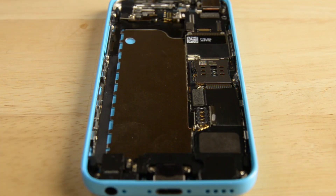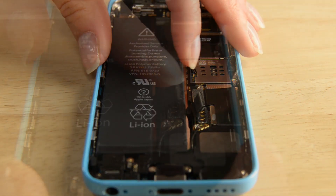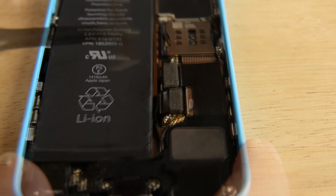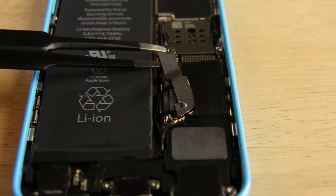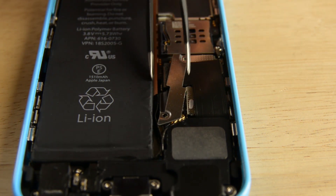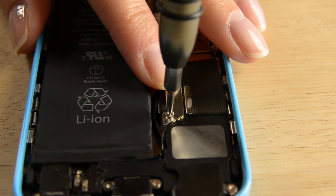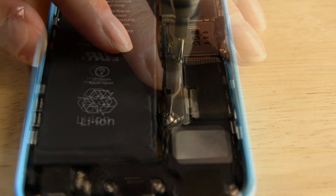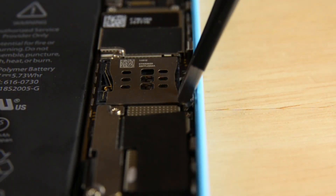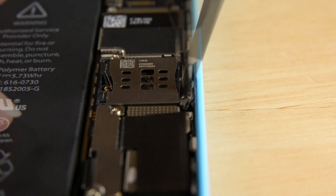Now let's add the battery and the SIM ejector. Finally, we can add the SIM card and then move on to the display assembly.